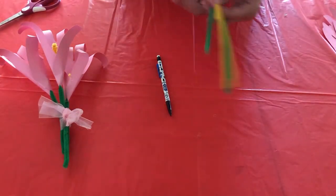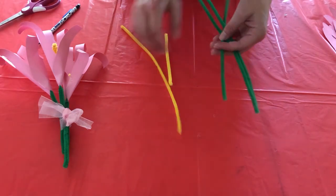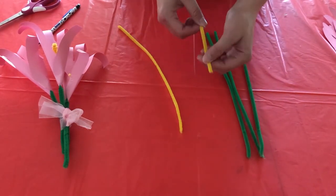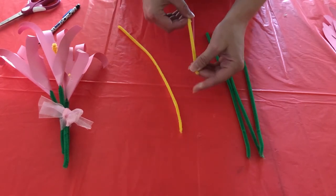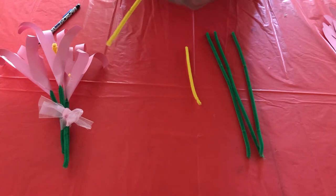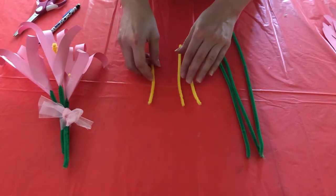The next step we are going to do, we are going to make the stem of our flowers. You're gonna need the pipe cleaners. I already have half of a yellow one from when I did the project before, so you're going to want to cut the yellow one in half. There you go, three of those.